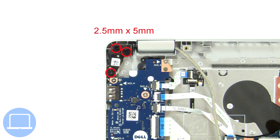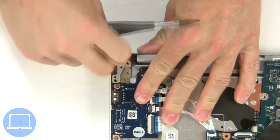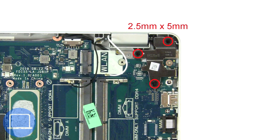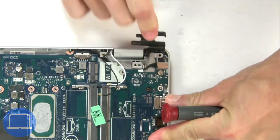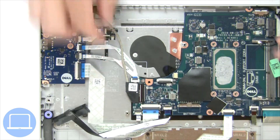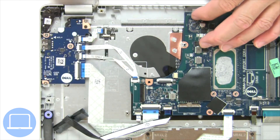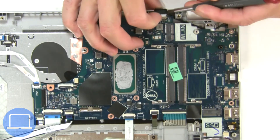Then unscrew and lift the left hinge. Next, unscrew and lift the right hinge. Then disconnect the display cable. Separate the display assembly from the palm rest. Now disconnect the motherboard cables.